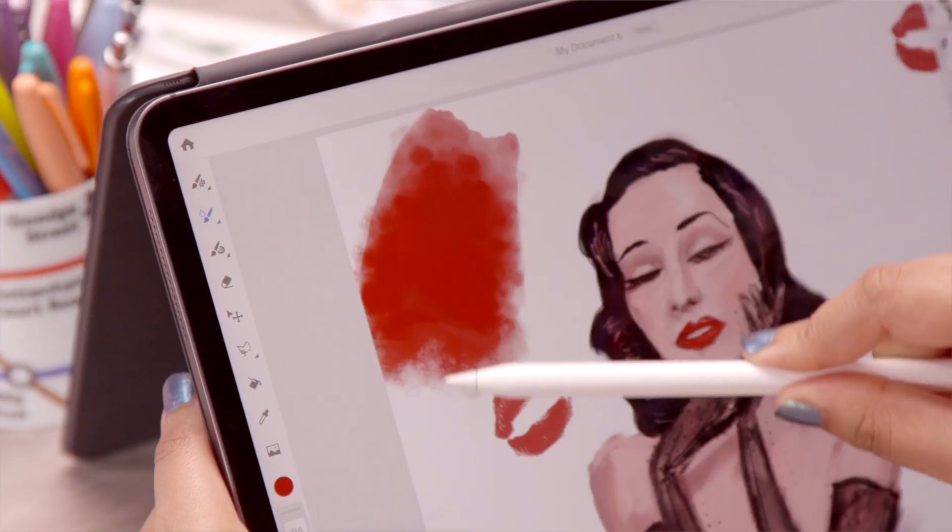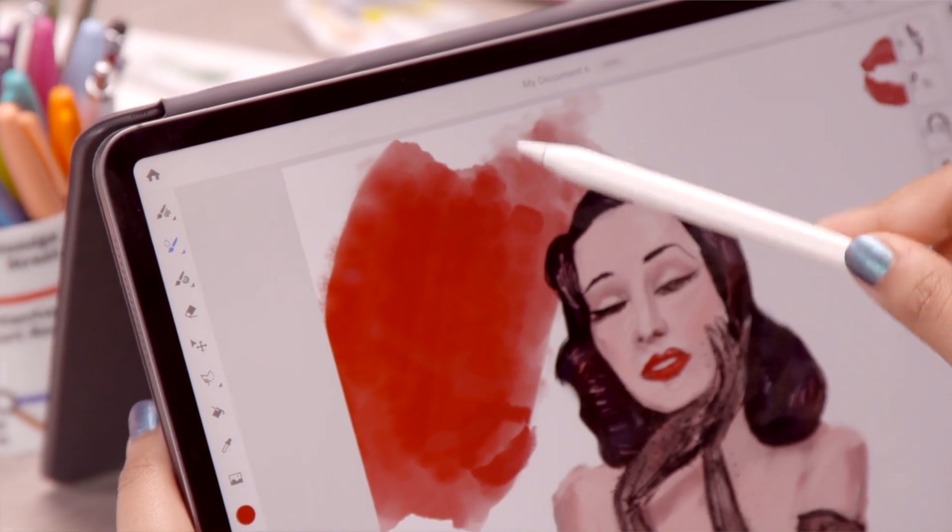My first impressions were, wow, this is impressive. I need to show all my friends, especially the watercolour brushes.